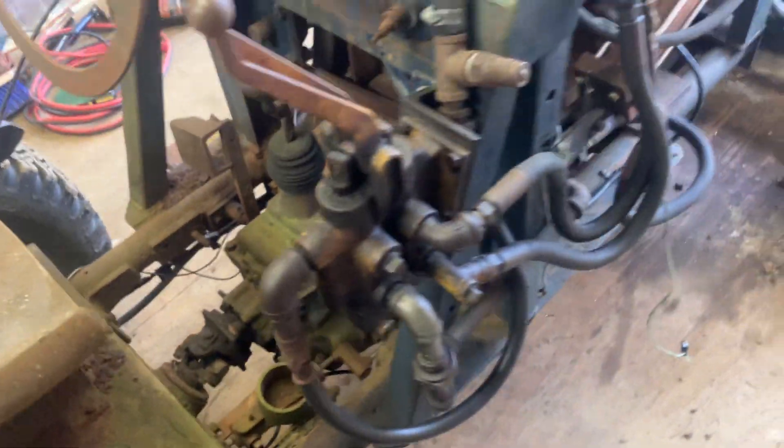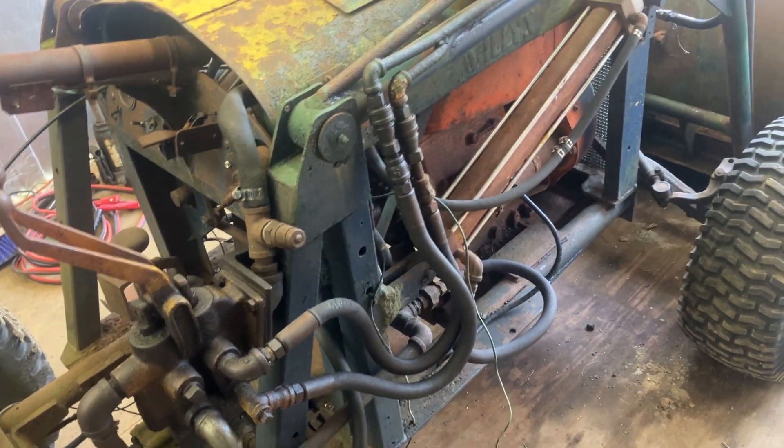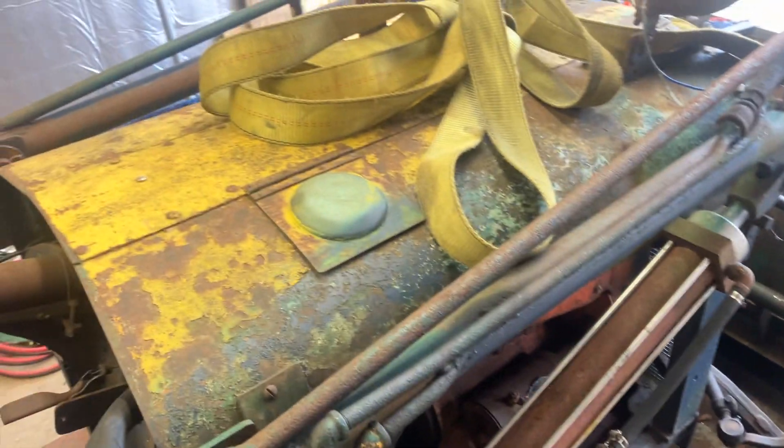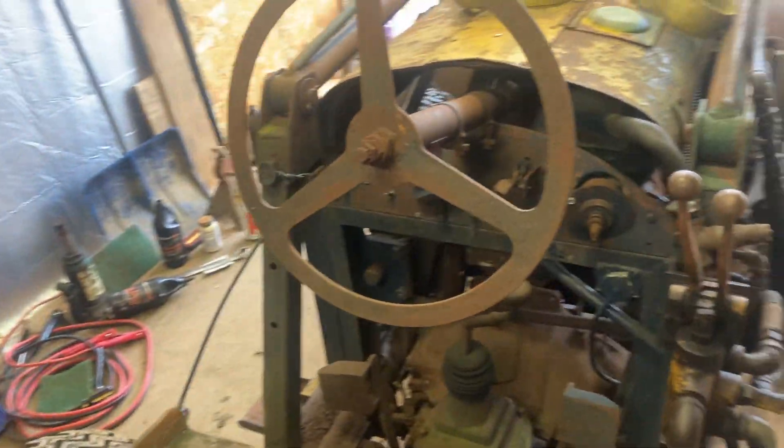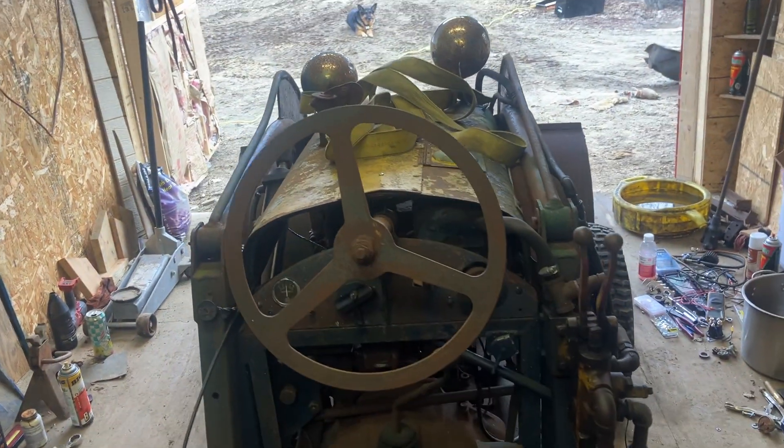Does have juice brakes — fairly well done. The hood is cut down from a Willys. So should be a pretty good project. Stay tuned.